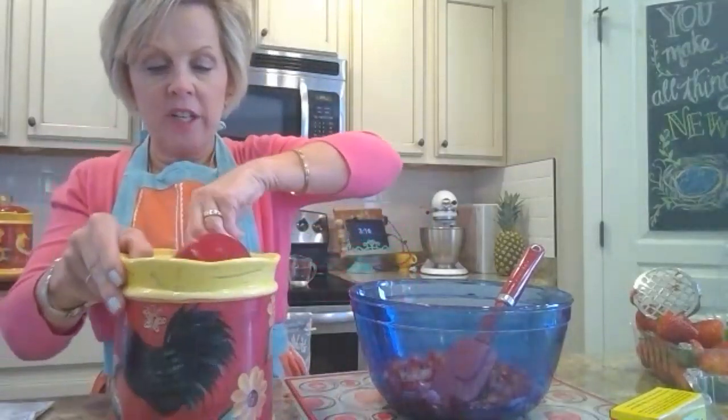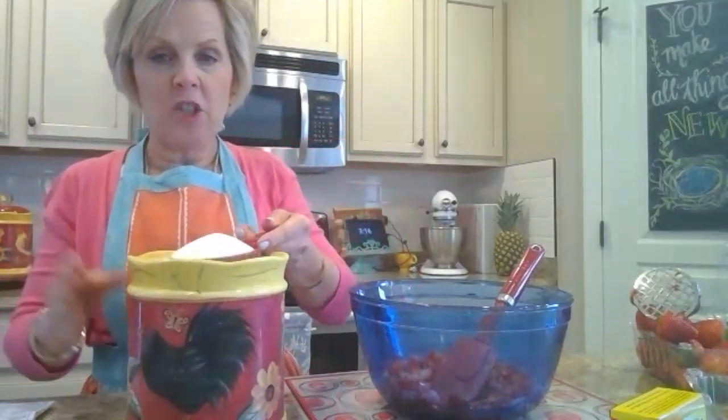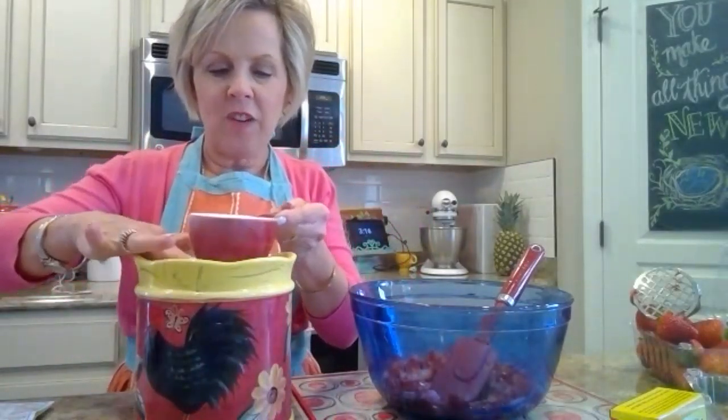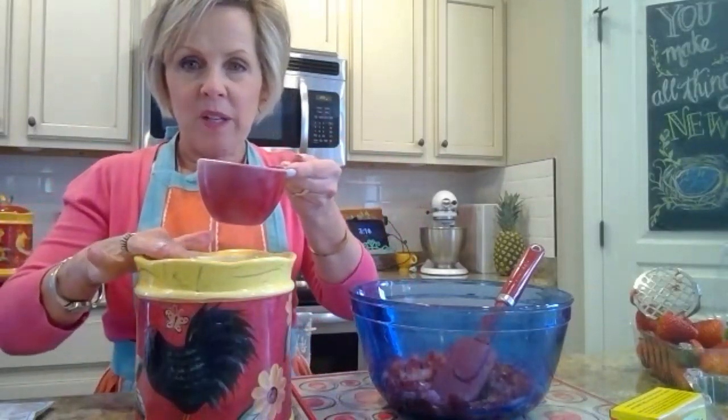You all are cooks, you know this, but I'm going to show you anyway. The way you measure is level it off with a knife — and I have to say it out loud because it's easy to forget.